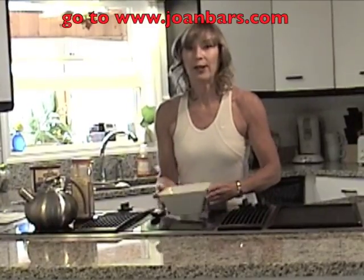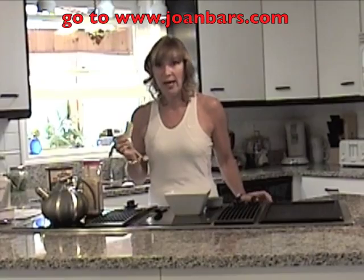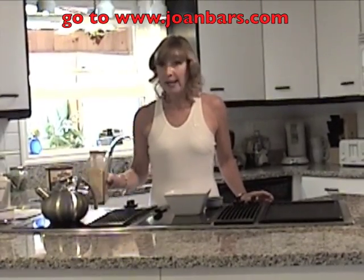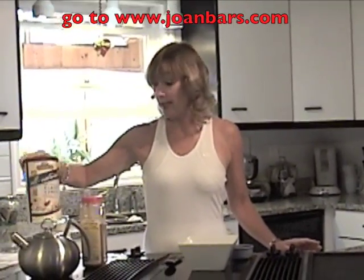What you need to start with is a big, deep bowl so that it doesn't boil over in the microwave. You need a package of artificial sweetener, whichever kind you like, a quarter teaspoon cinnamon, and a quarter cup whole grain oats.